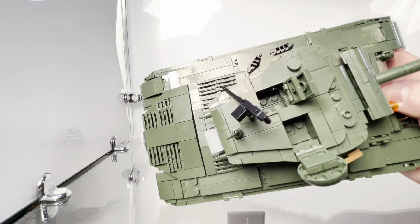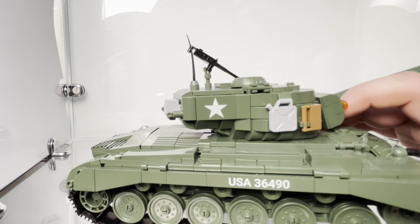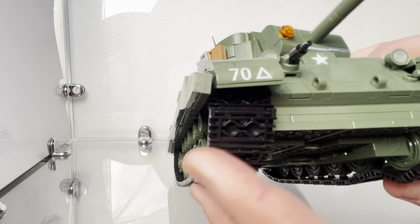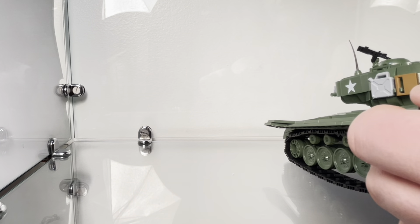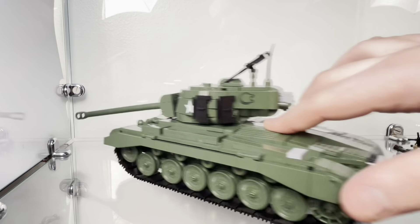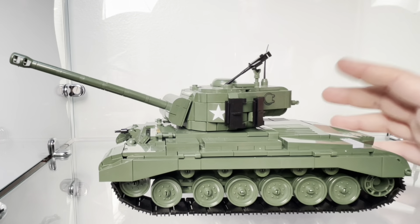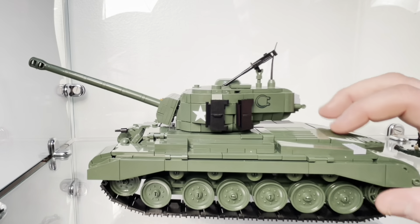On the whole, the turret is deep enough that you can just stand figures in there and it will look perfectly fine. Now it comes down to what in my opinion is one of the biggest selling points for Cobi — their tracks. These medium-large size Cobi tracks, they hit on this design years and years ago. You can't be too rough with these sets because some pieces are held on by one or two studs, but these tracks are solid and they roll so smoothly.